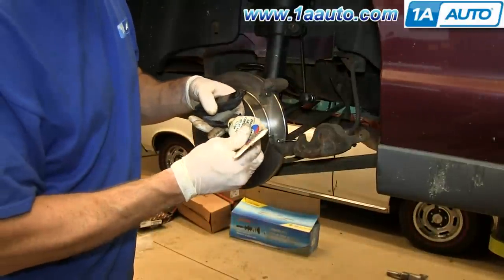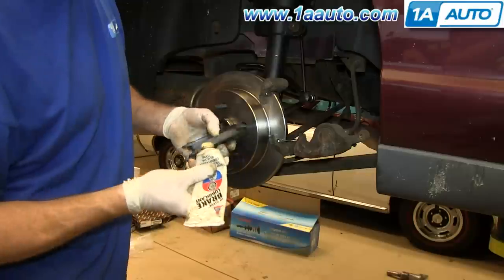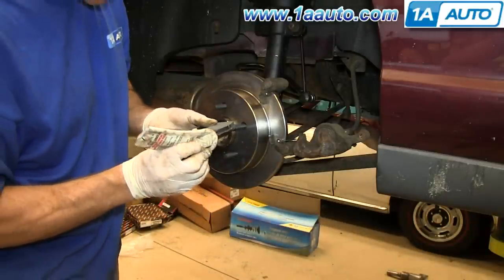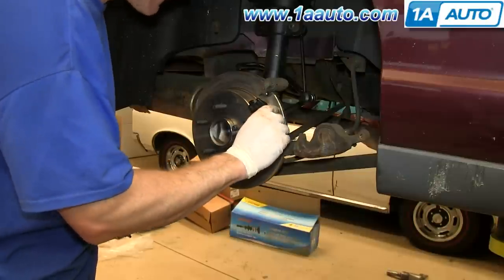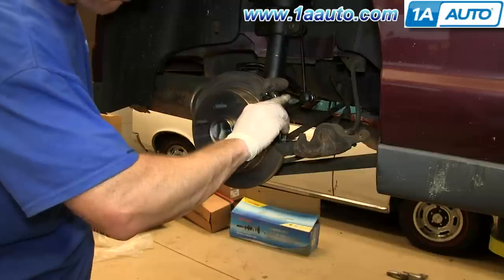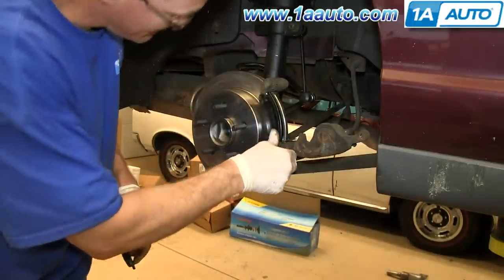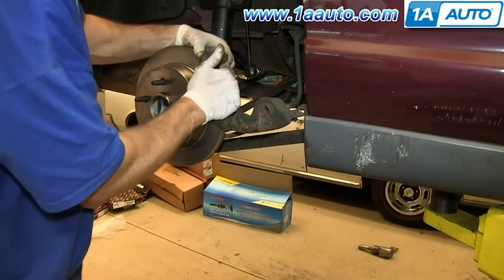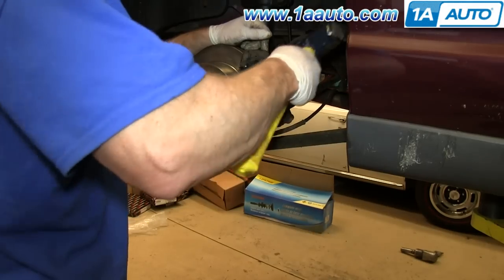Then apply brake grease to the tabs on either end of your brake pads. Slide the brake pads into place and over the brake pads.